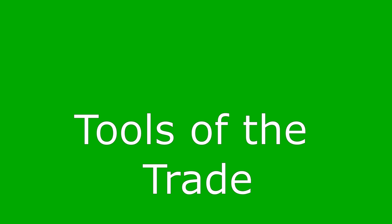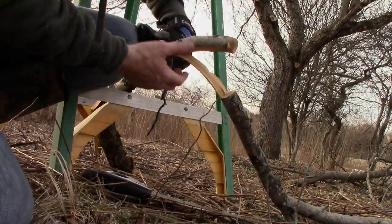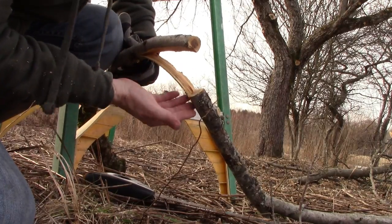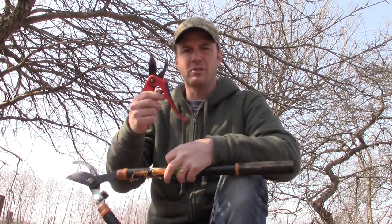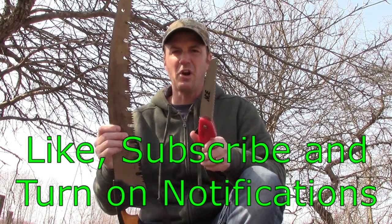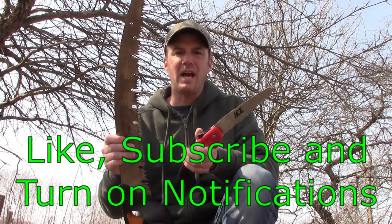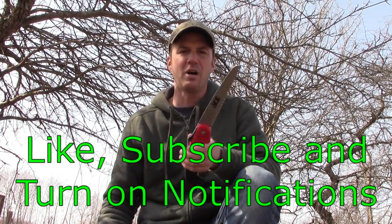You'll be tempted to get out your chainsaw because it's quick and you have one. But it's best to use hand tools in most cases when pruning trees, because you don't want large areas where branches pull the bark away, which opens the tree up to disease. I like to use loppers, hand pruners, and a saw or two. This is an arborist saw — it has openings in it so that sawdust comes out much easier than a normal saw. I also like a smaller saw to get into the little nooks and crannies that a bigger saw can't reach.